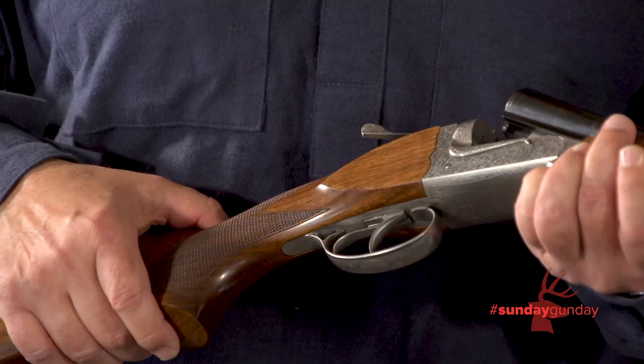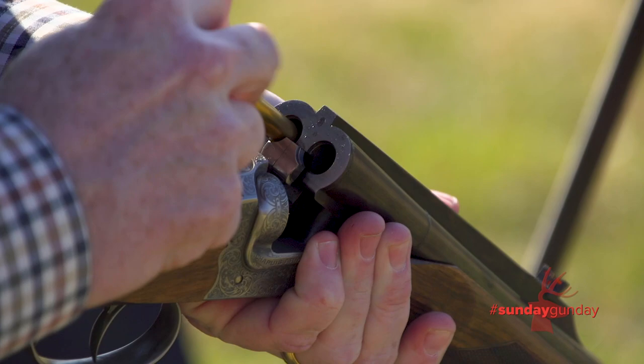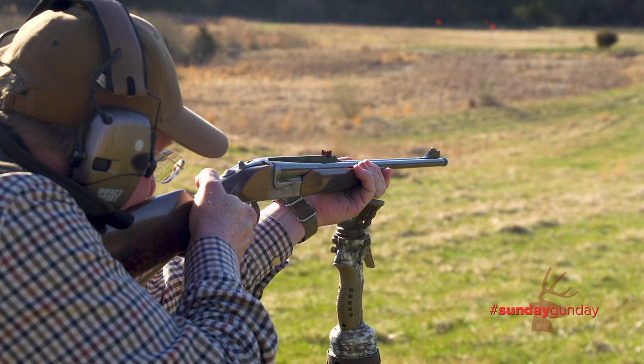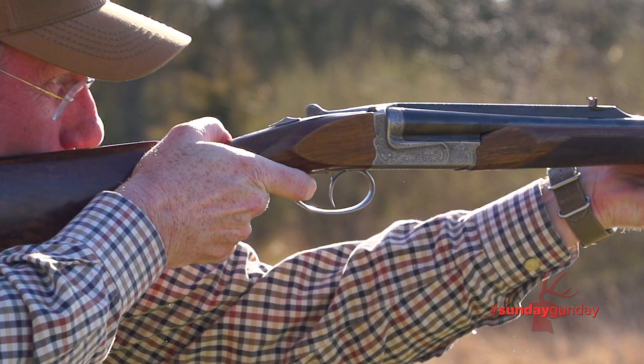So what is this gun priced at? It depends on the caliber. The 9.3, because it's a rimmed cartridge, is a little less — it's $7,299 MSRP, and the .30-06 is $7,599 MSRP, because you have a more complicated ejector mechanism. Both of them are ejector guns with manual safeties, double triggers, and about a 15.3-inch length of pull.